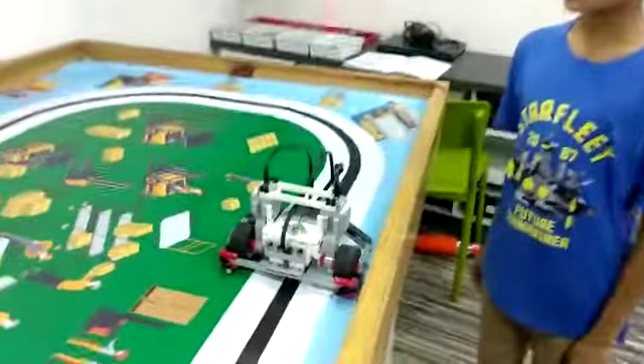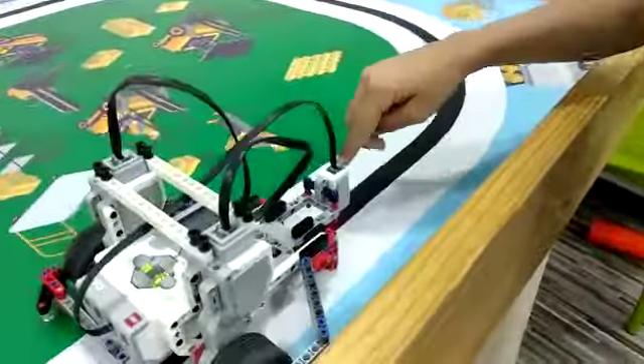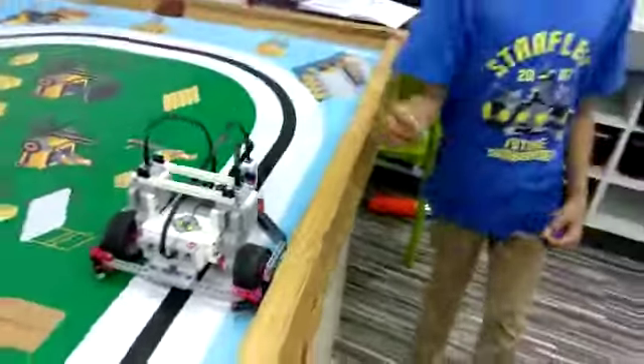The components I have used to make this robot are one unitry brick, two large motors, one color sensor, and many other non-electric components.